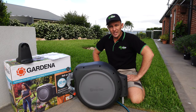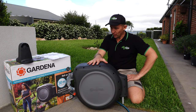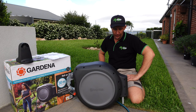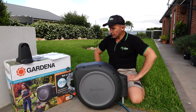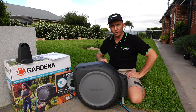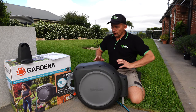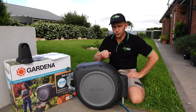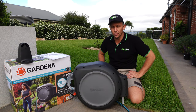Just before we kick off this review on this product, I just want to be upfront. This product was supplied to me from Gardena, but it's still a totally unbiased opinion and everything I'm going to talk about is my own view. I've not been instructed to say anything. I've been handed this hose reel to give it my honest feedback and evaluation, and that's what we're going to do.